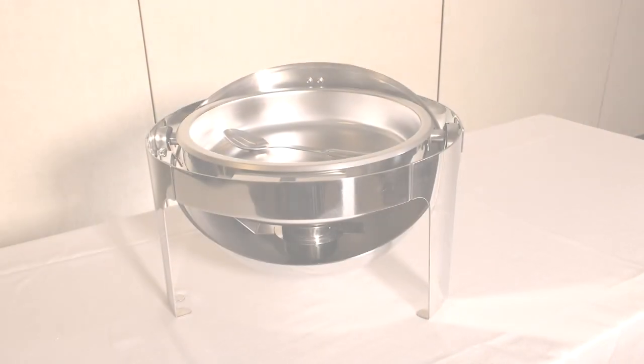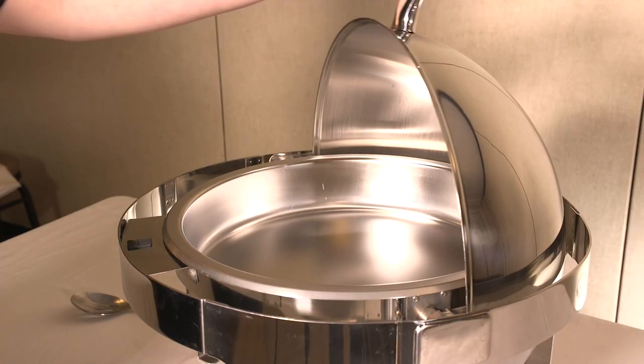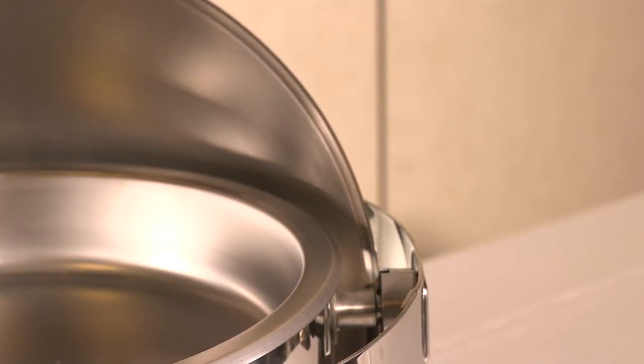Hi, I'm Manol for Chef Made. Finding a high-quality round roll-top chafing dish is always hard to find. This is the main reason why this long-lasting chafing dish was designed.